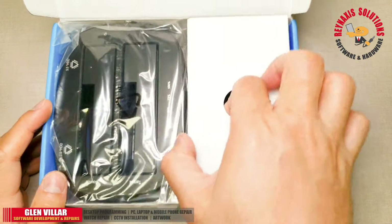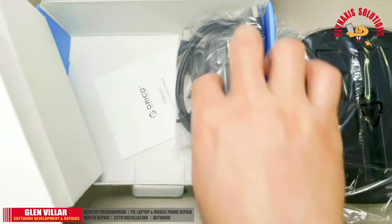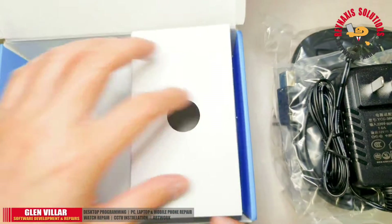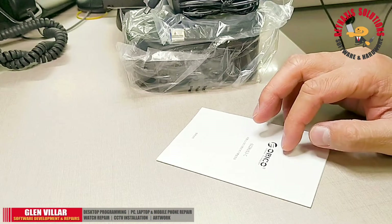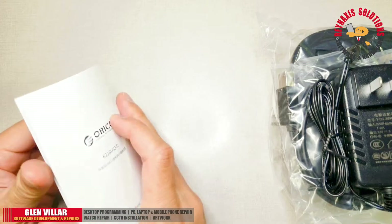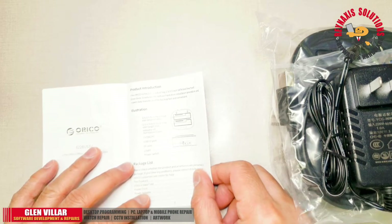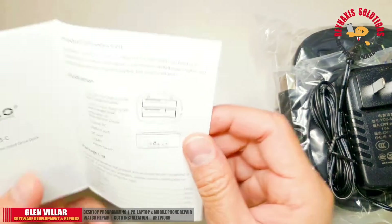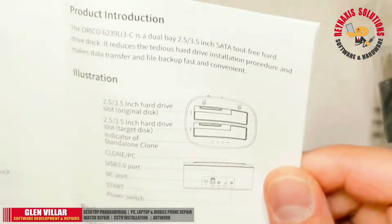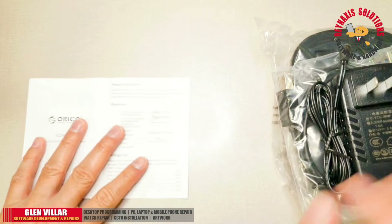Let's unbox the package first and see what's in the box. We have the main unit, a USB cable, a power adapter, and a manual — four items in total. If you are new to this device, I suggest you take a look at the manual and read through its instructions. If you have prior experience with devices like this, you may be able to skip reading the manual, though it does contain relevant operational information.